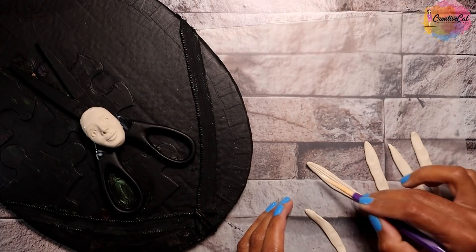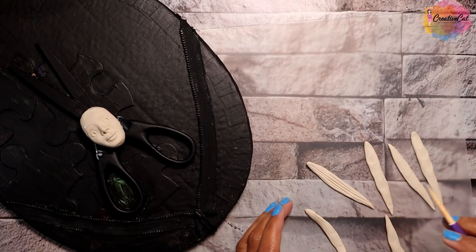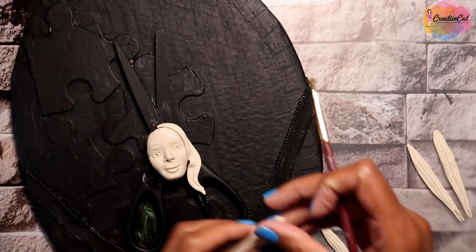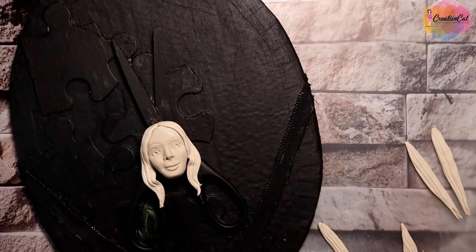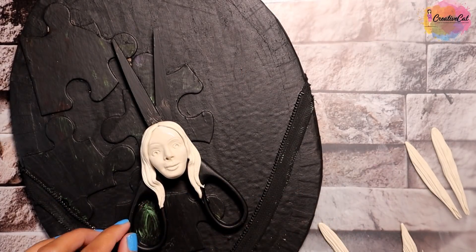Leaving the face aside as I want to add some details to it — I'll make hair. If you are following my tutorials, in a couple of projects I have shown how I made a mold of a face using hot glue, so you can make a face like that too.